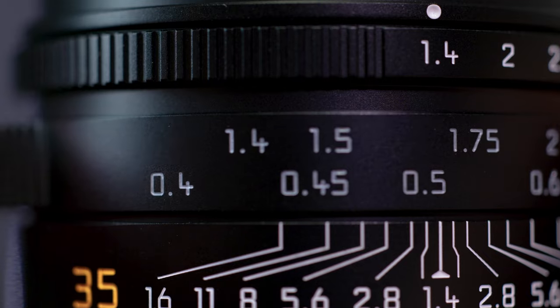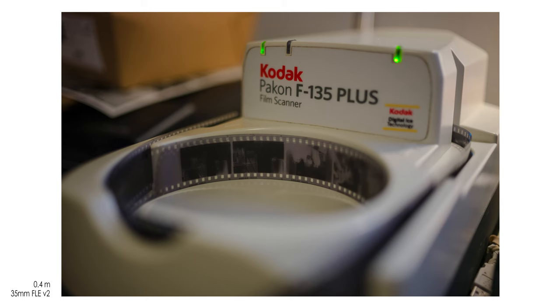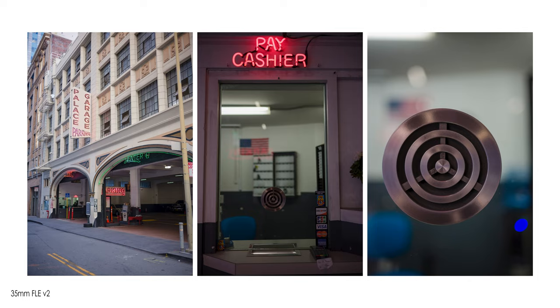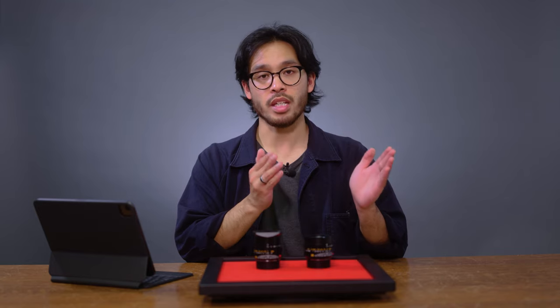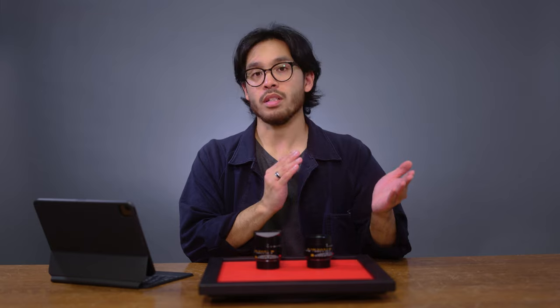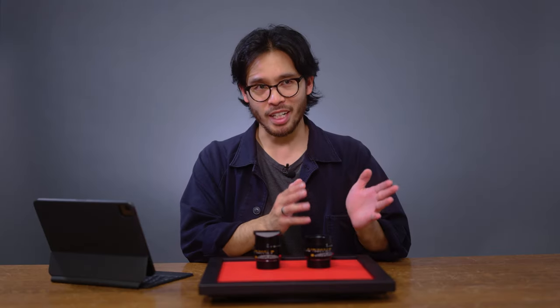With the addition of the closer focusing distance of 0.4 meters, I can get much closer to give more attention to smaller details or tighter portraits. This lens opens up another world of possibilities. It's not entirely impossible to use the FLE version 2 on film — you can still use it up to 0.7 meters, but after that it's pretty much a guessing game, or you have to be very good at zone focusing, which if you're stopped down you could kind of estimate.